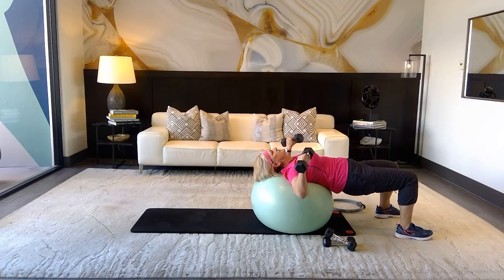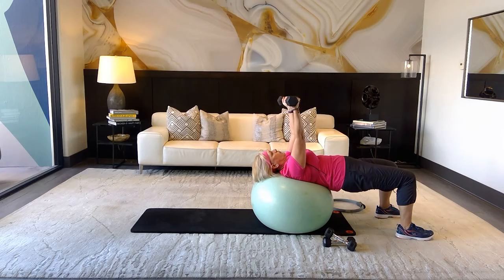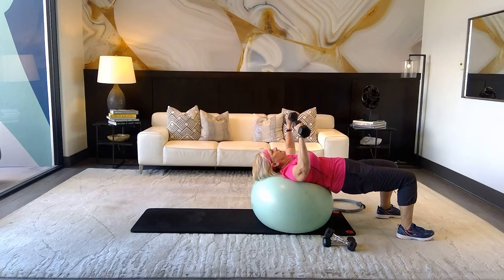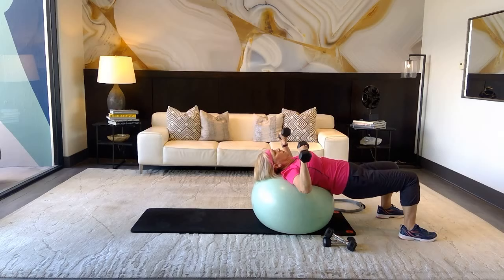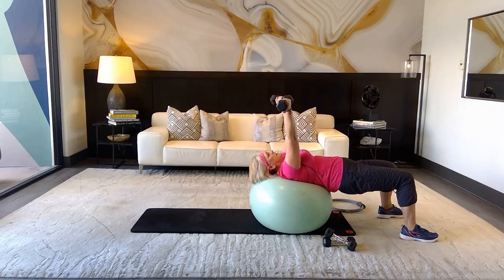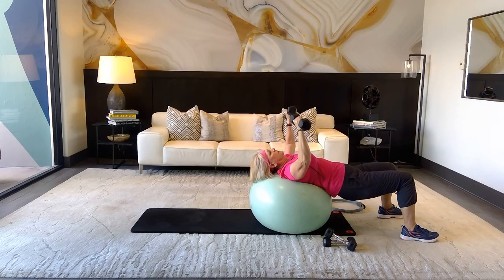Inhale, exhale — come up and twist at the top to really work the chest harder, then down. Inhale, exhale. Count through twelve reps: three, four, five, six, seven, eight, nine, ten, eleven, twelve.